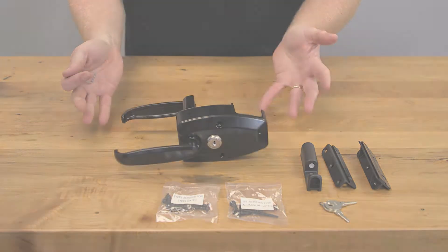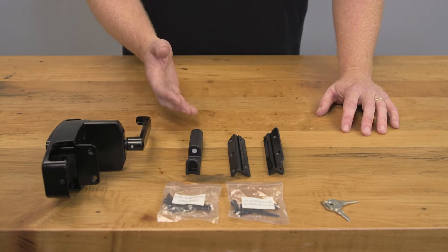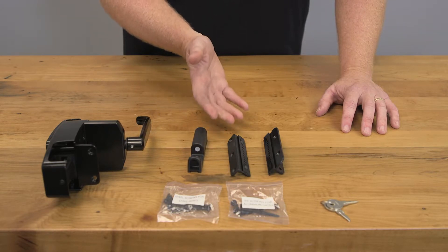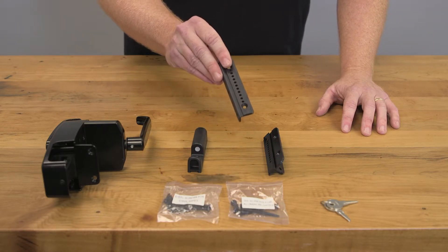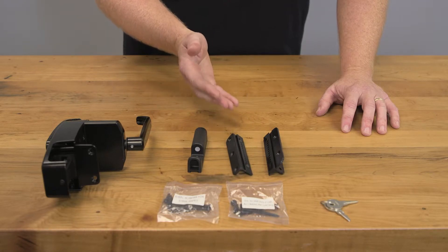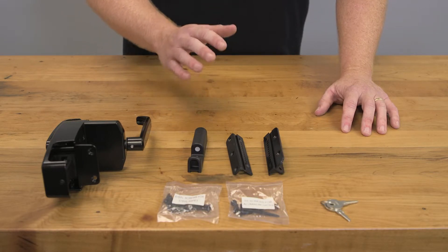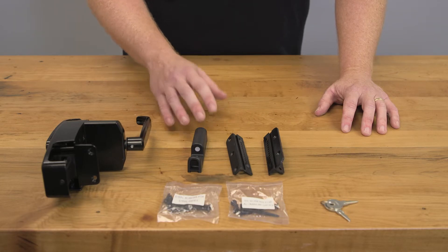Now your latch body is ready to go. The last piece is your keeper. This is the part that mounts on your post and holds the gate shut. This is your main keeper piece here with the metal rod in it. You then have two backing plates that the keeper slides onto for mounting to your post. You have the standard backing plate which is the smaller of the two. We do not recommend using this backing plate as it makes for a very tight fit with limited adjustability. On some setups with a tight tolerance, the standard backing plate may allow the gate frame cap and the post cap to come in contact with each other when opening or closing the gate.